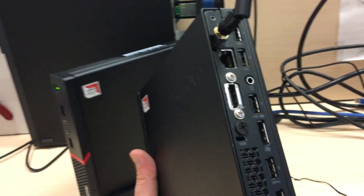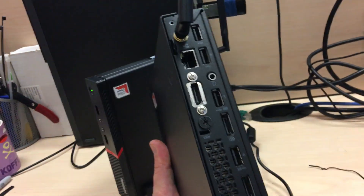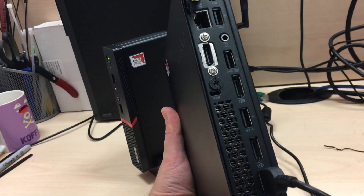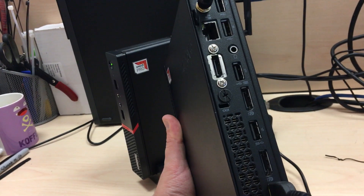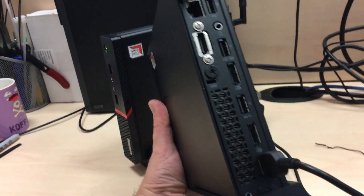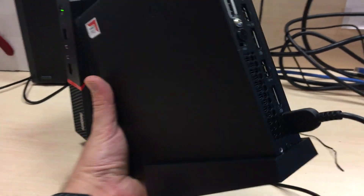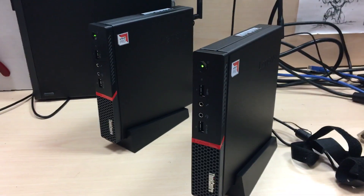Over here on the back we have one, two, three display inputs — really interesting — and one, two, three, four USB, network, Wi-Fi, and power. Kind of old-school power from Lenovo.